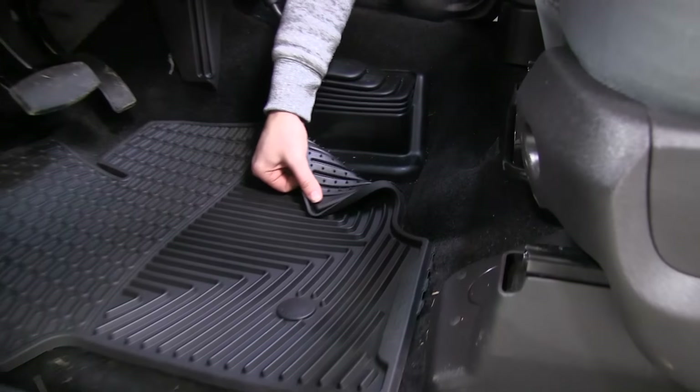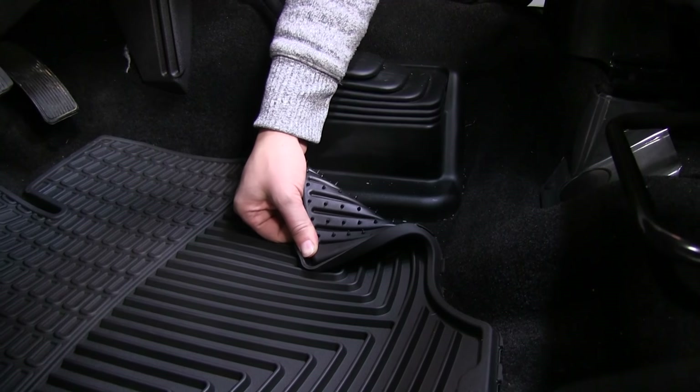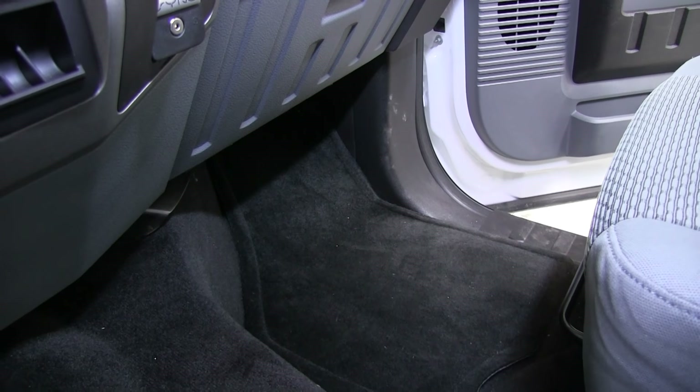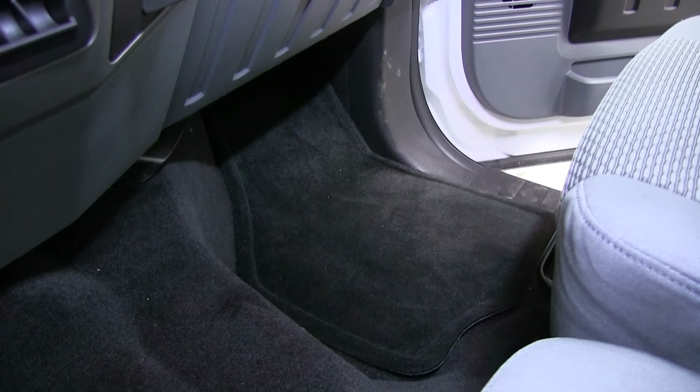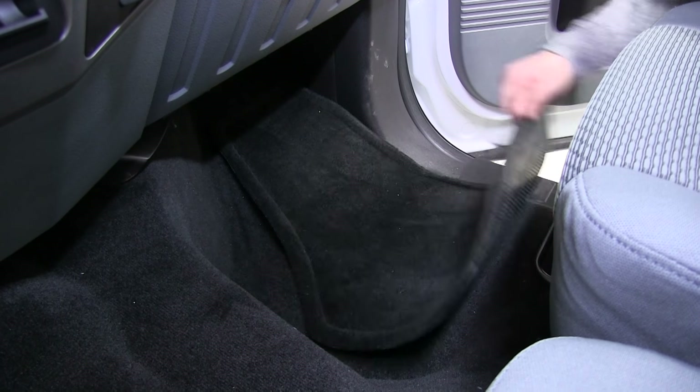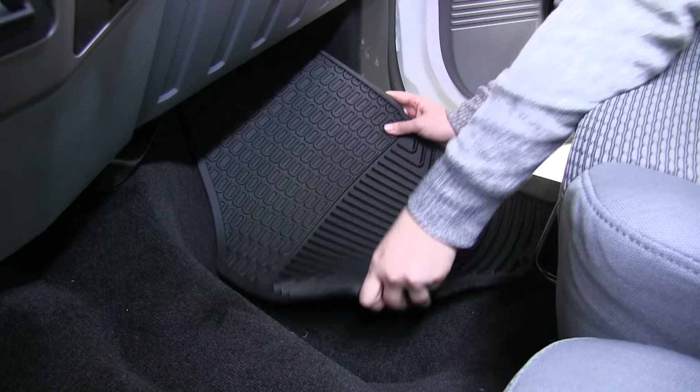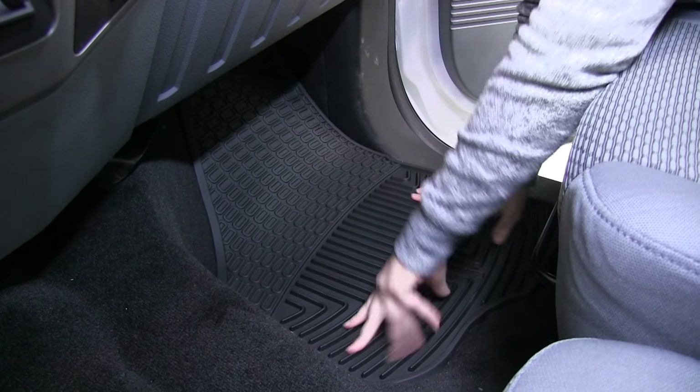We've even got the stay-put nibs on the back, which are going to secure your mat even further to the floor. Now that we've shown you how to install the driver's side, we'll show you the passenger side. We'll first remove the factory mat, and we can take our WeatherTech floor liner and fit it into place.